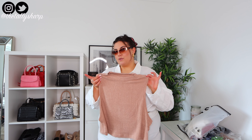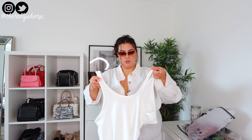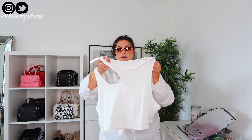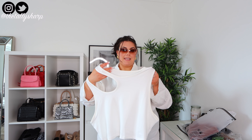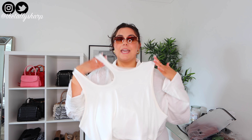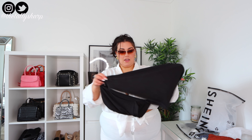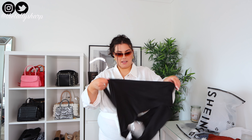Next I got some sets of crop tops. First we've got this mock neck crop top — I think this would go with everything: denim shorts, leather shorts, cycle shorts, any jeans, or a blazer. The material is beautiful. Next we've got this quite bizarre cut-out body — look at this cut-out detail! I'd need a strapless bra with this since one shoulder is completely out. It's a beautiful stretchy ribbed material — literally my favorite material ever.